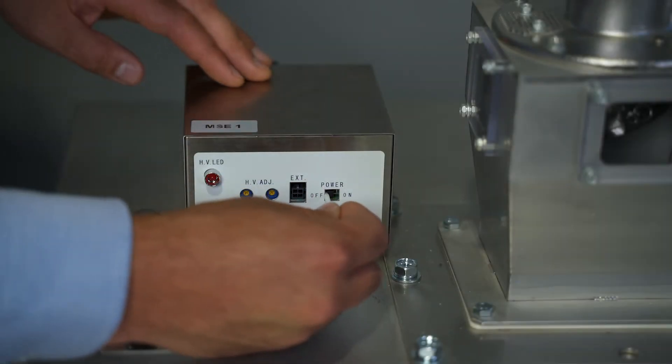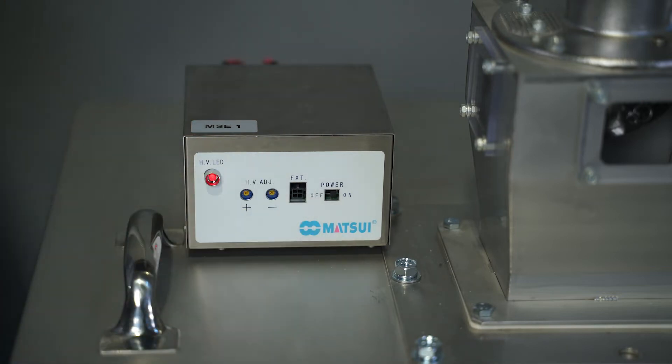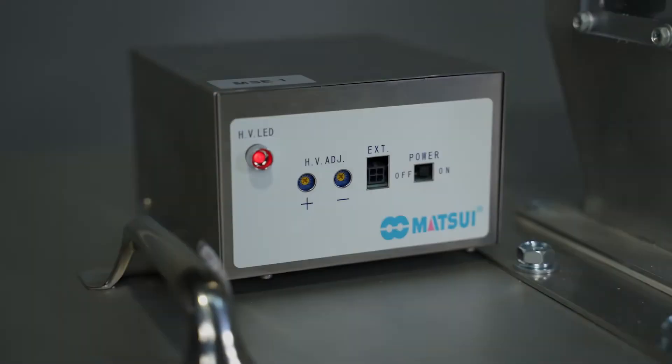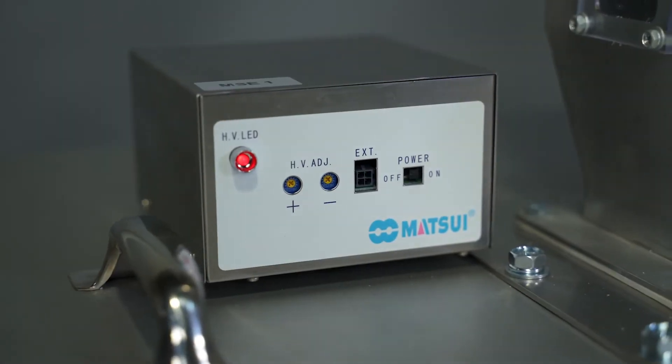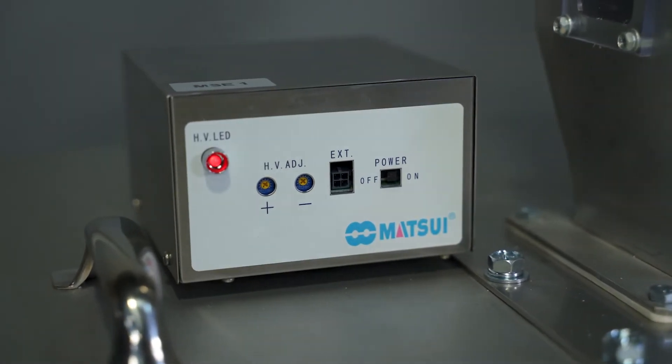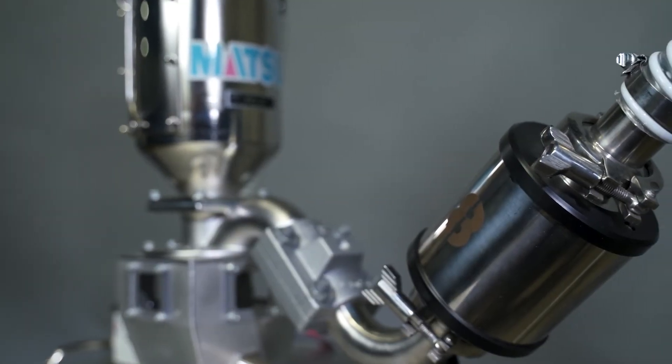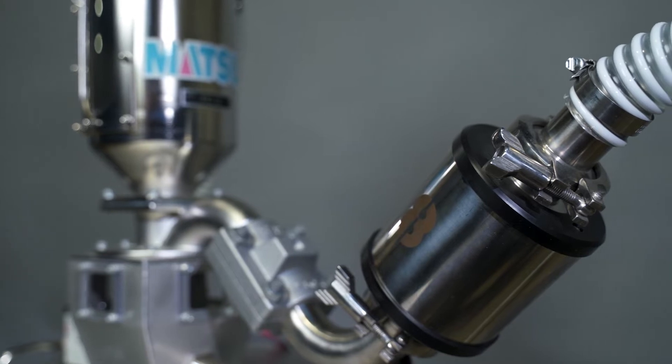An external signal connector and an ion adjustment controller are included with the unit. At any time, an operator can manually increase or decrease the number of ions generated. Its stainless steel construction ensures long-term, maintenance-free performance.